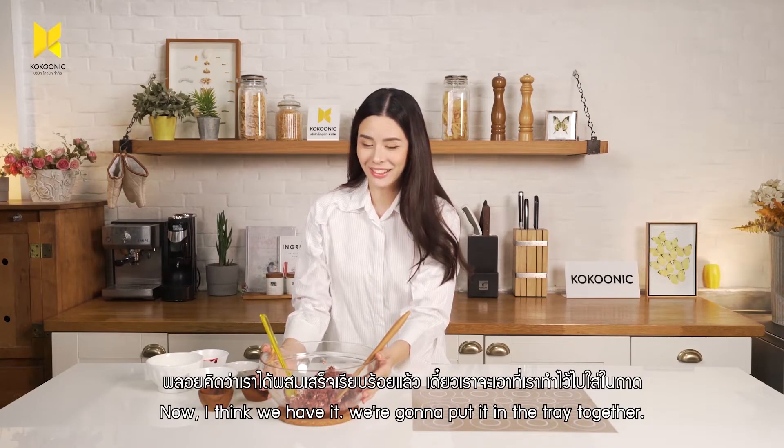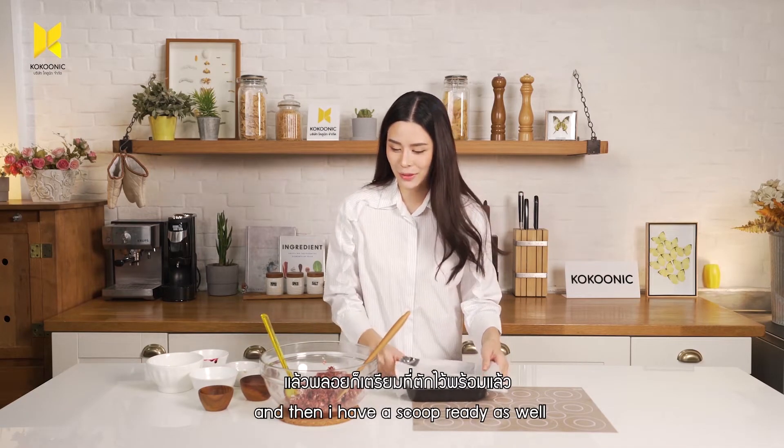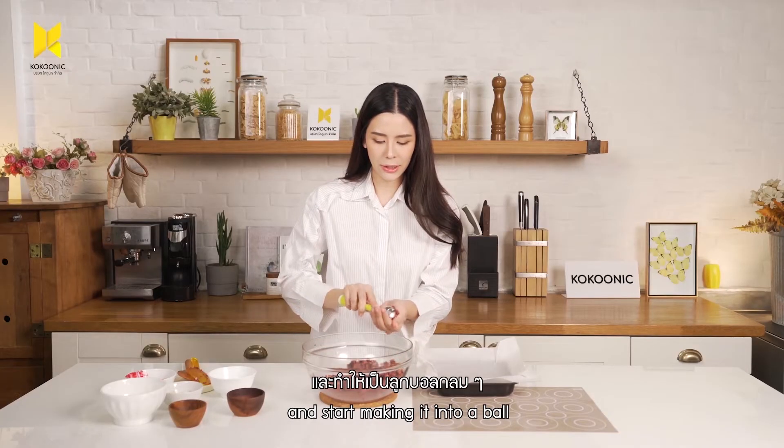We're going to put it in a tray together. Let's get the tray out — I have my scoop ready as well. Take a scoop and start making it into a ball.